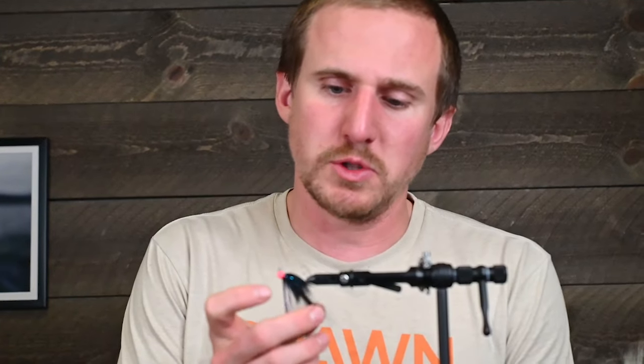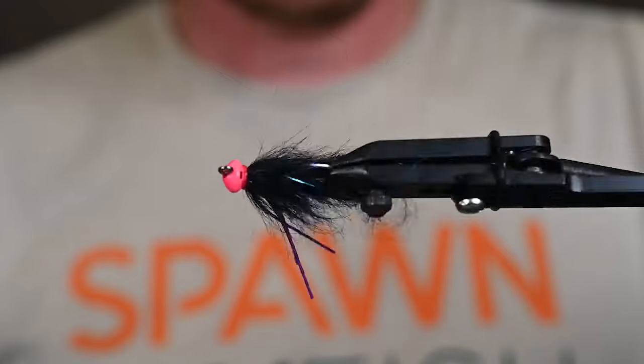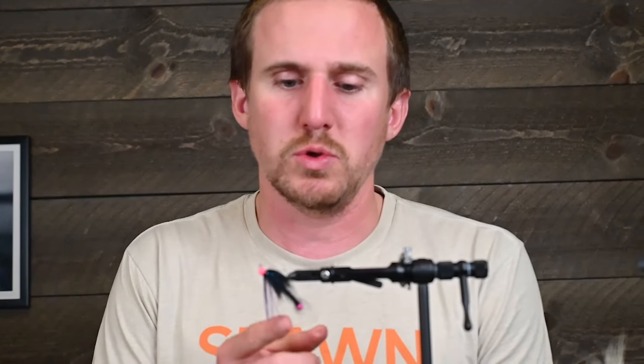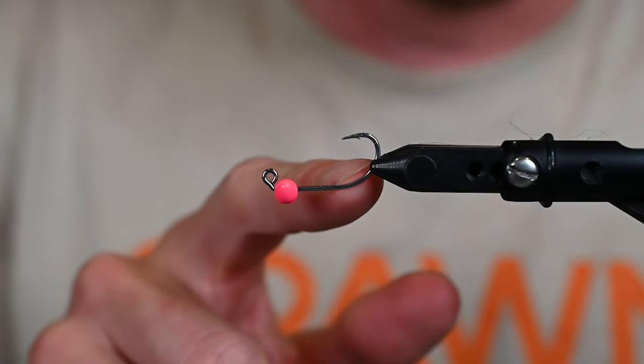What is happening everybody, Josh here from Spawn Fly Fish, and today we're back with a tying tutorial. We got a really cool one here for you today — jig-oriented spawn football bead, spawn semi seal, and a really cool little integration on the tail. Stay tuned and we'll bring this one to life.